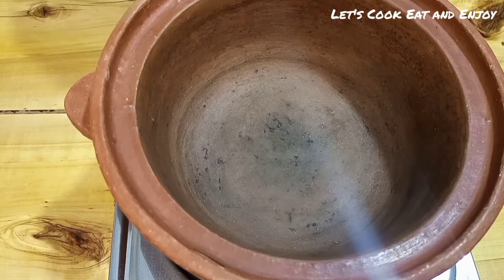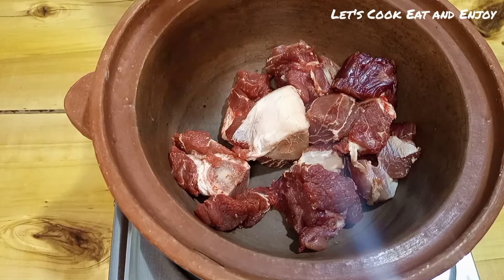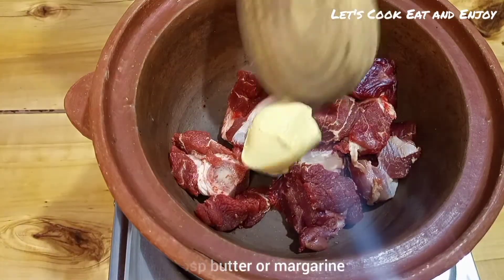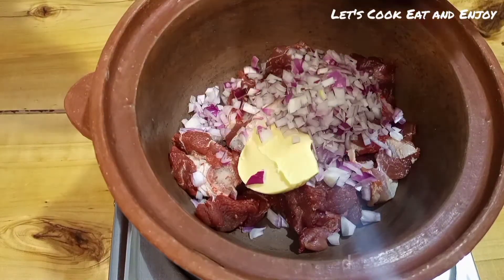Into the clay pot I'm going to add beef — I used half a kilo. Then I'm adding two tablespoons of butter, or you can also use margarine, and I've added one onion that I chopped.